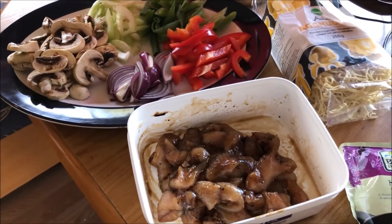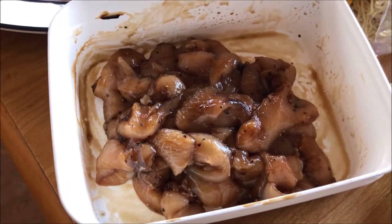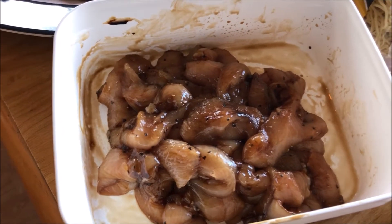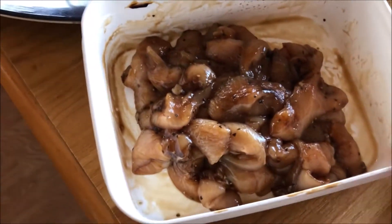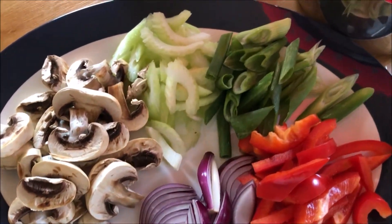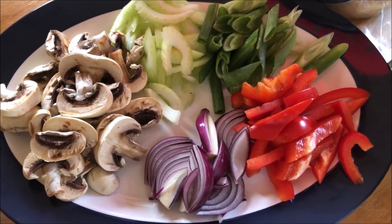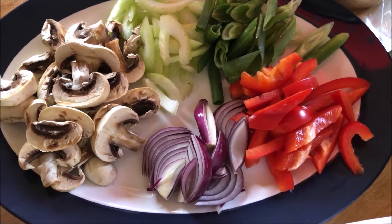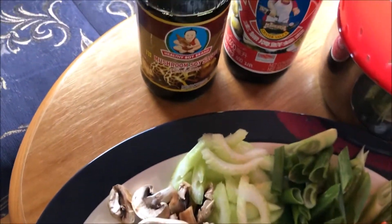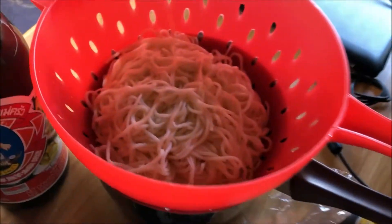Chicken breast I mix with mushroom sauce, black pepper, and dark soy sauce. Mix together and leave it. For vegetables, I take what I like — you can add in any kind of vegetable you like. Mushroom sauce and oyster sauce as well.